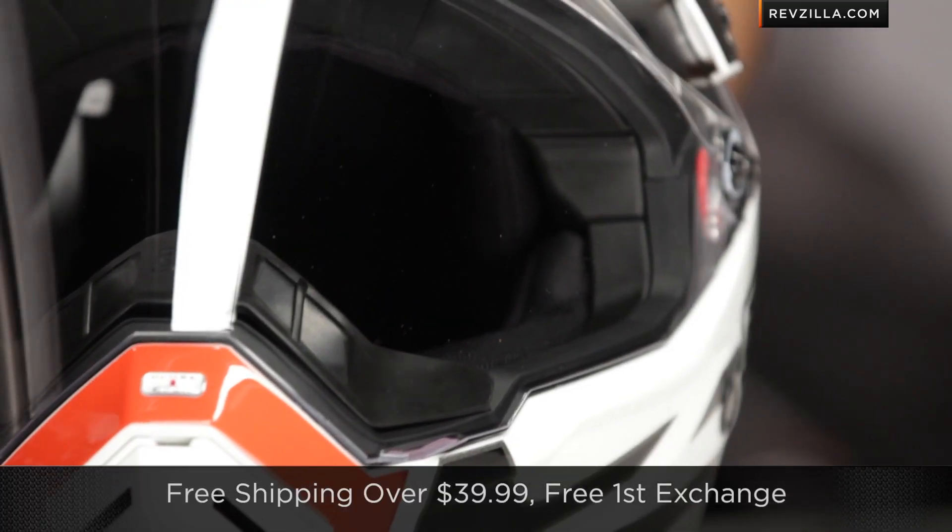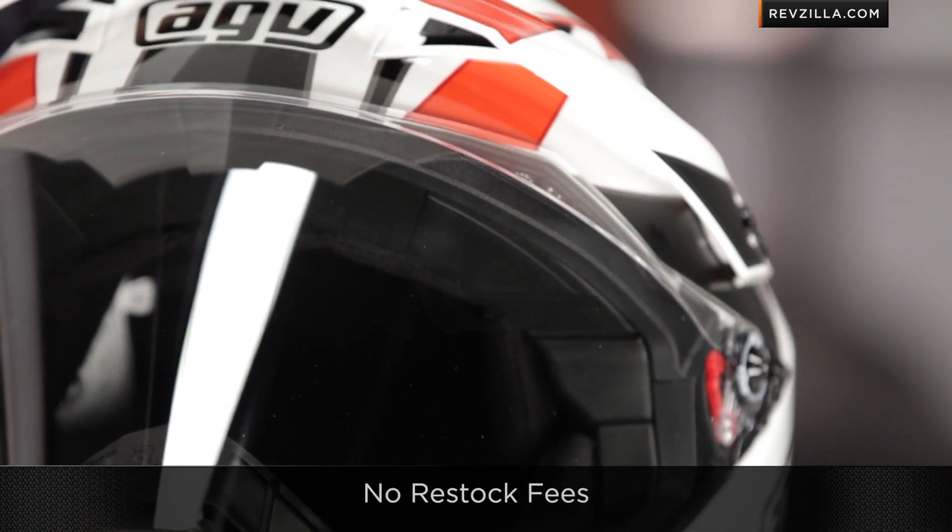Quick note on sizing: intermediate oval head shape. That means if you look at my head shape, it should fit me spot on. If you're concerned about fit, don't fret. We ship for free, exchange for free, no restock fees if you need to send it back to us.